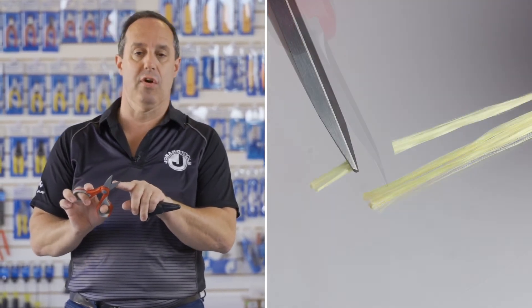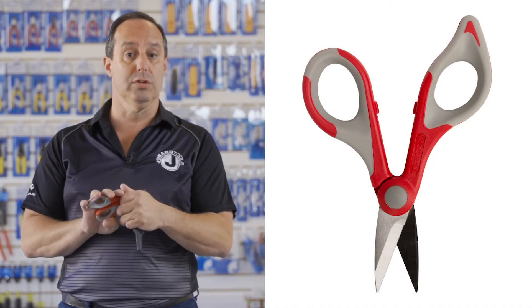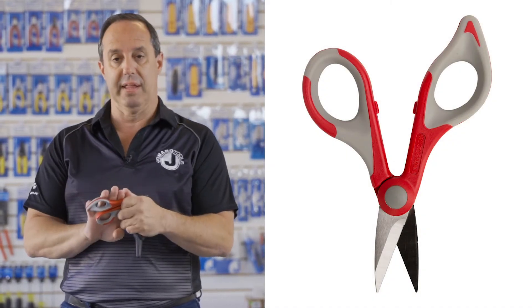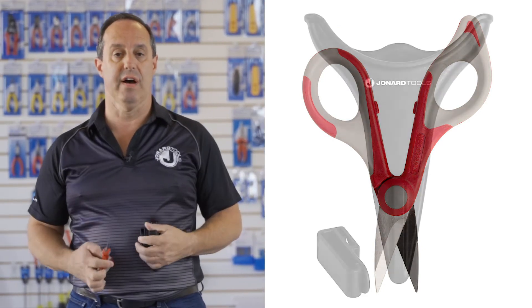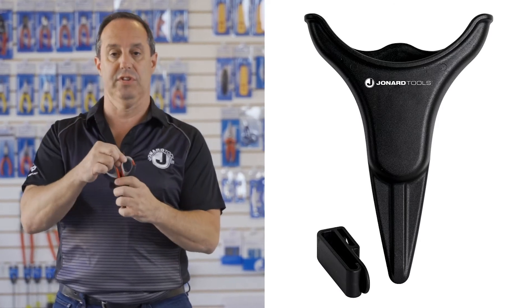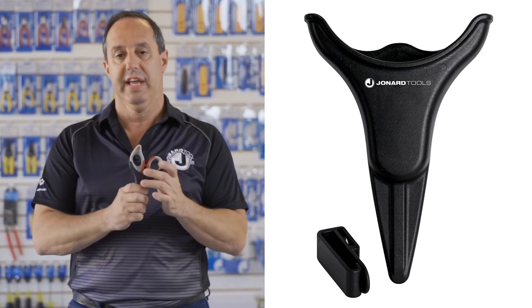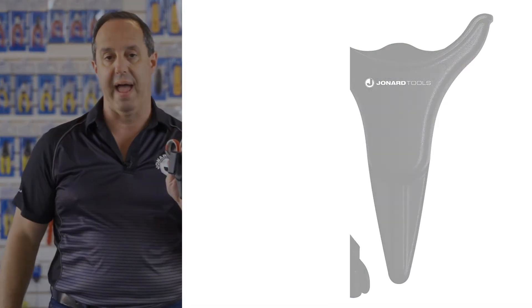The handles are made of dual component material — polypropylene and santoprene — for additional strength and comfort. The pouch itself is form-fitted for the JIC-186, it is rugged and made of nylon, and has a swivel belt clip in the back.